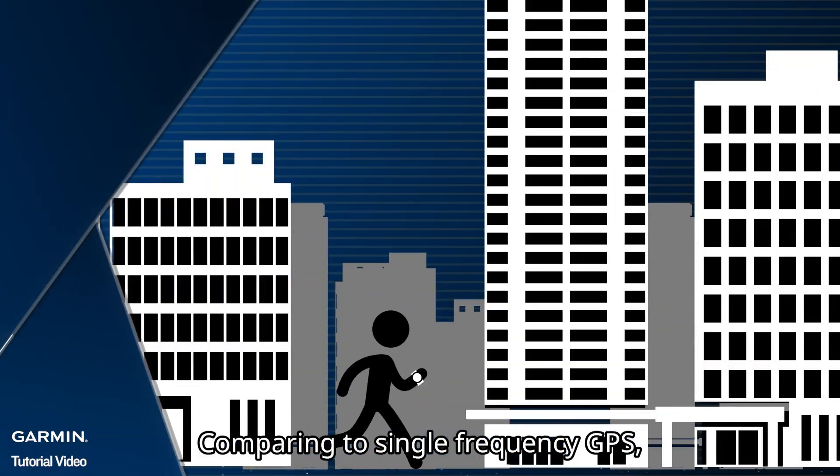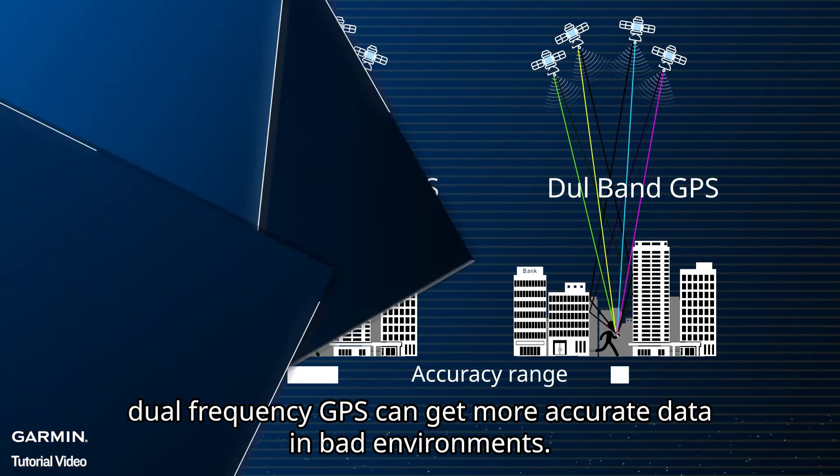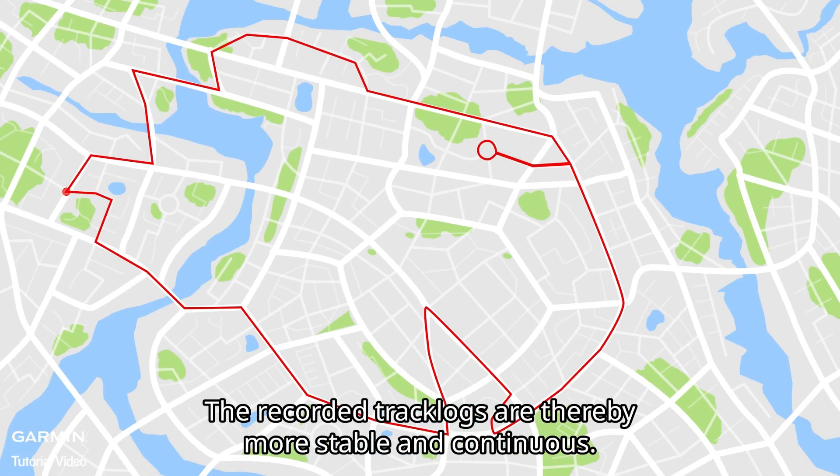Comparing to single-frequency GPS, dual-frequency GPS can get more accurate data in bad environments. The recorded track logs are thereby more stable and continuous.